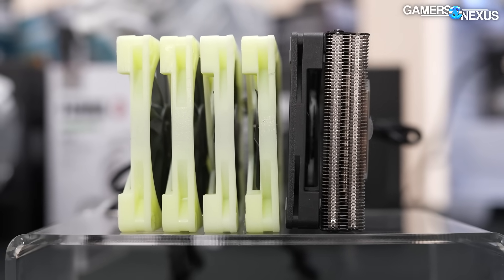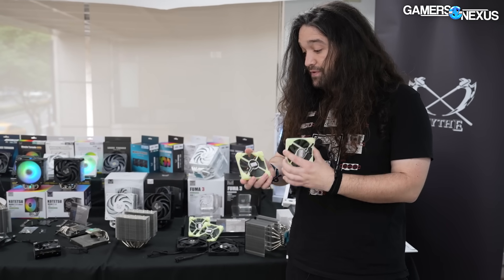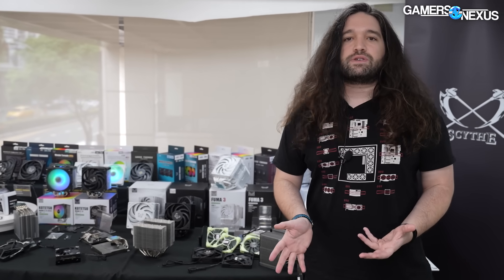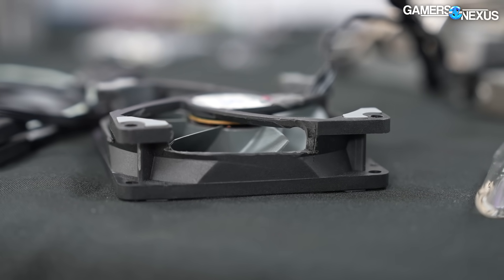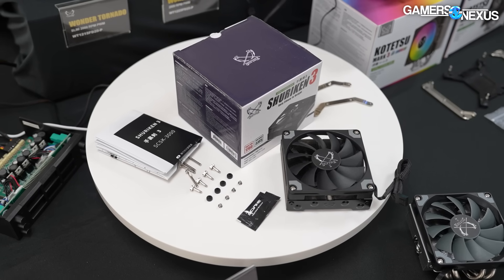This is a super unique opportunity — we were very fortunate that they brought out the prototypes and allowed us to film them. They even showed us one of the original prototypes: a larger version of this fan where all they did was cut holes in it with basically a saw. So that's what Scythe is trying to do right now — playing around with the fan design to compete with Noctua while also bringing down the form factor.